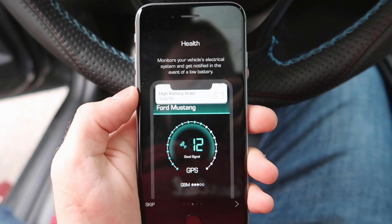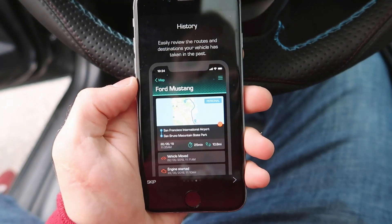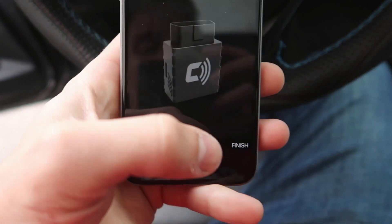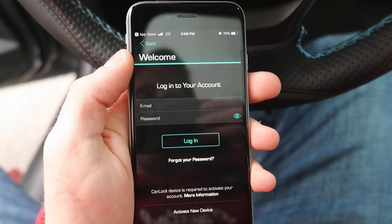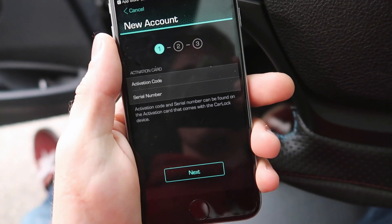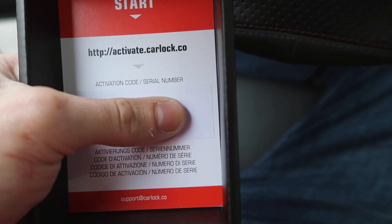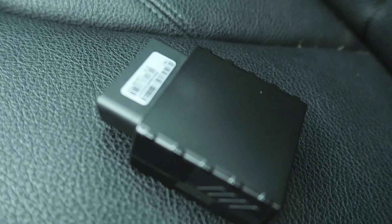The app covers awareness — detecting trouble driving behaviors such as drag racing, stunt driving, and speeding. It also monitors your vehicle's electrical system and notifies you in the event of a low battery. There's a history feature to easily review the routes and destinations your vehicle has taken in the past. Once you hit finish and log in, make sure you hit 'set up new device' on the last page, then enter your activation code and serial number from the card.